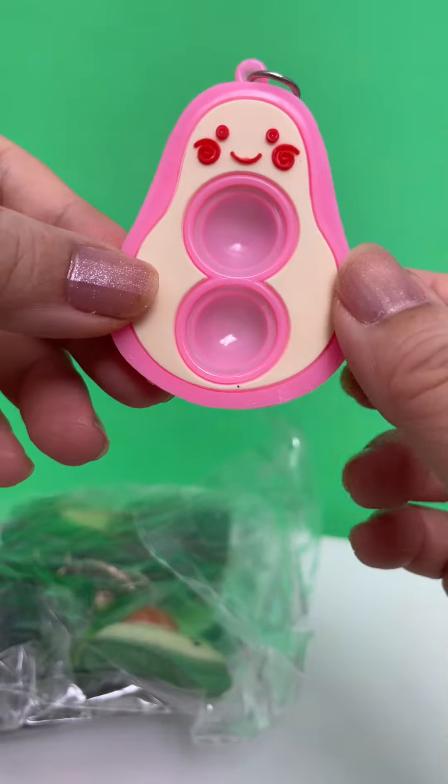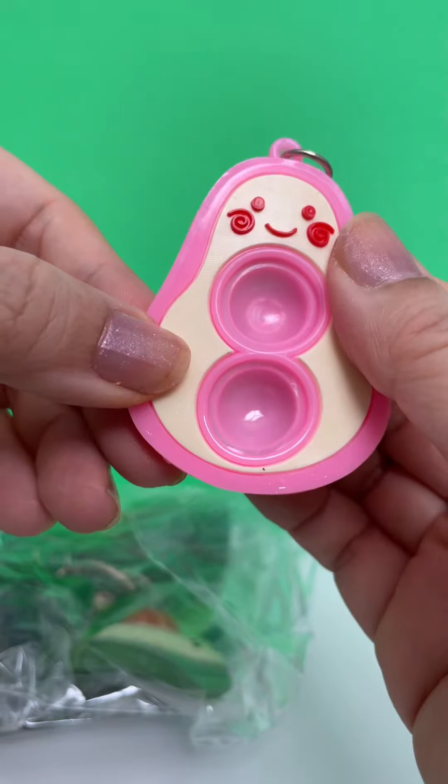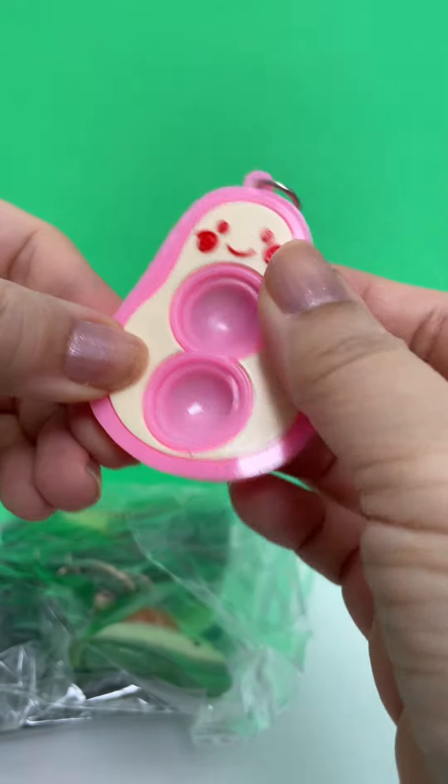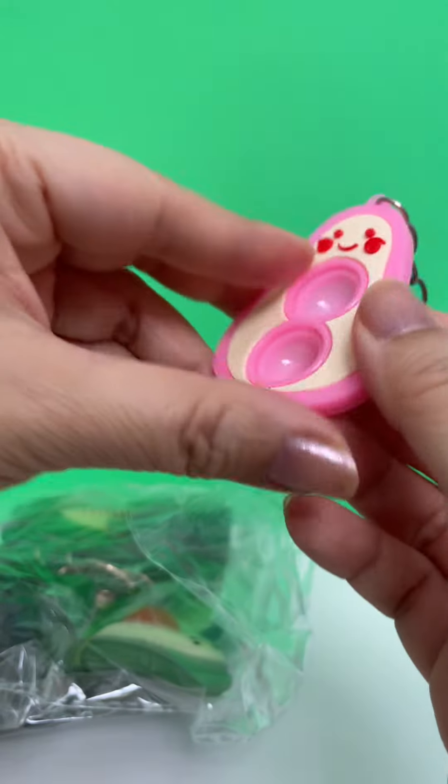So the first item is this cute little avocado dimple, I think they're called. It's a little bit hard, but it's super cute.